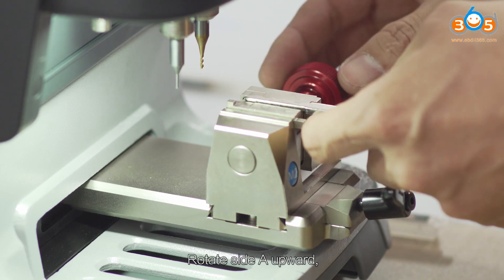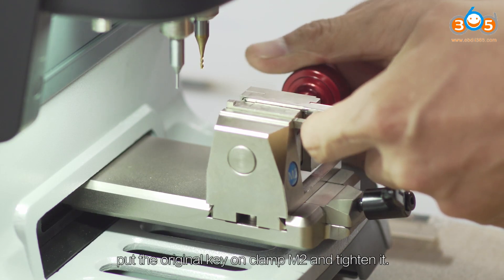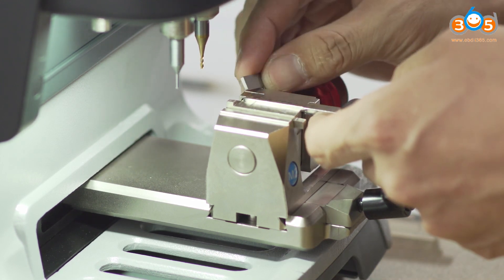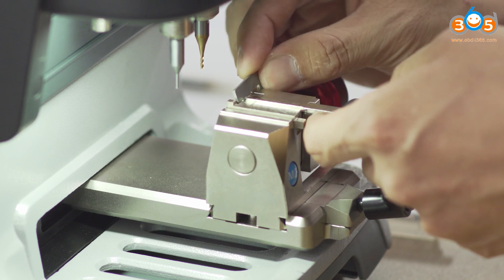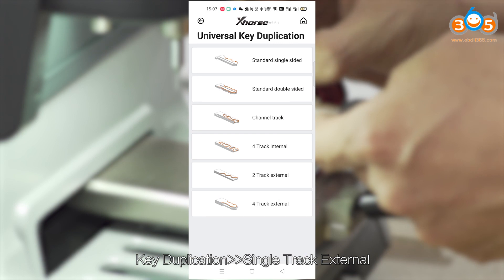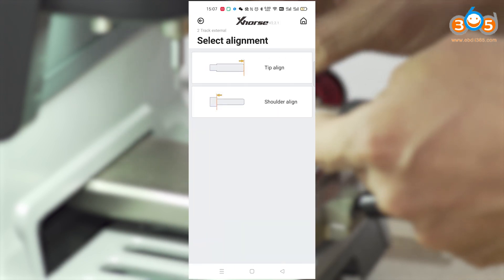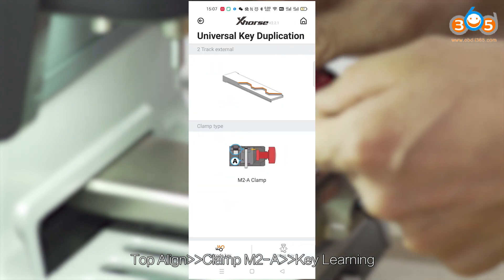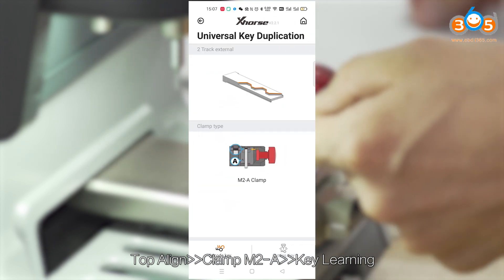Rotate side A upward. Put an original key on clamp M2 and tighten it. Select key duplication, single track external, top end line, Clamp M2 A. Proceed to key learning.